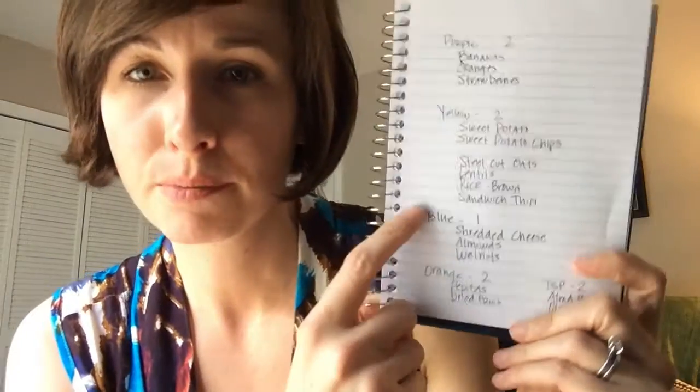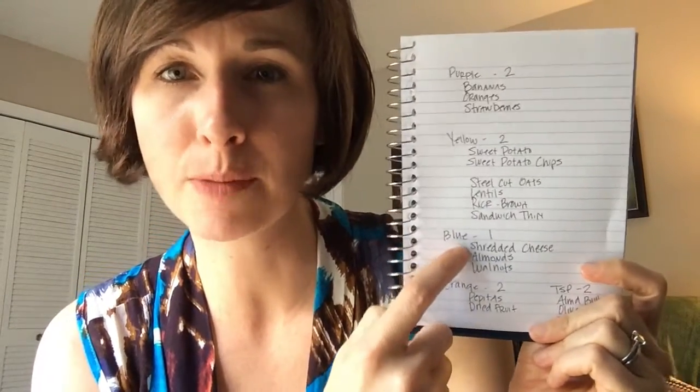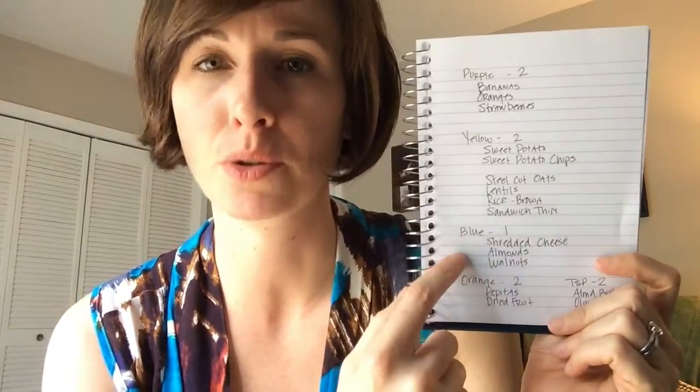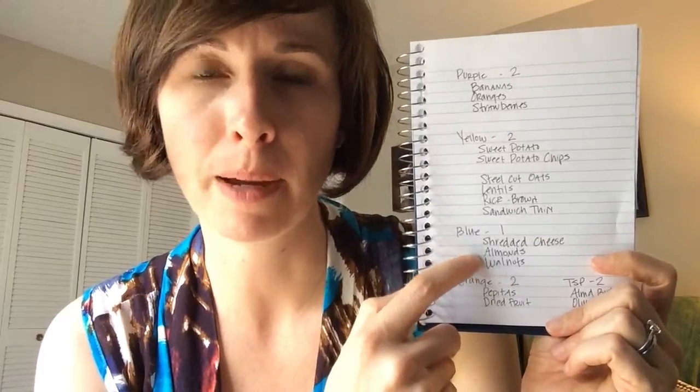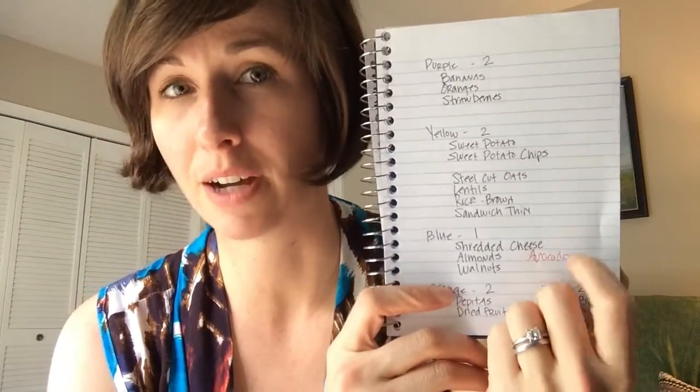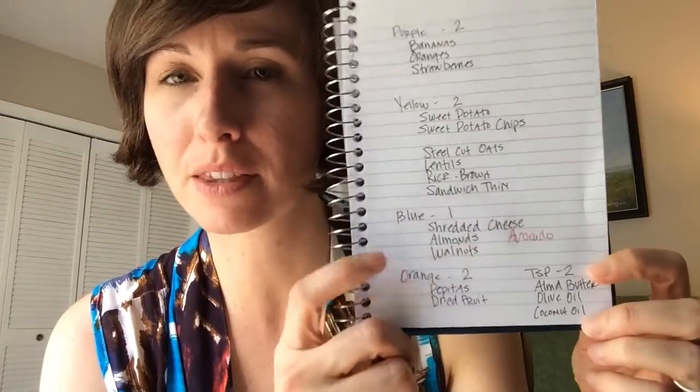We're almost done. Blue container — in our house we don't eat that much cheese, but we always have some shredded cheese in the crisper for putting on top of eggs or vegetables. Mostly I use up my blues in nuts — either almonds or walnuts. One thing I need to add to this is avocado. Since I only get one blue a day I have to ration it, but I absolutely love to have avocado on hand to add to a salad or as a great afternoon snack.